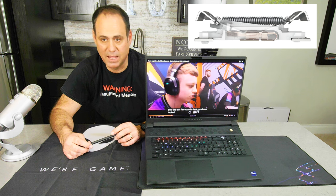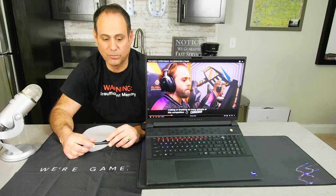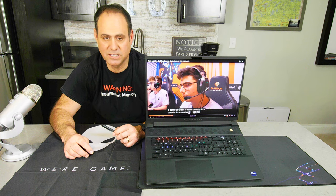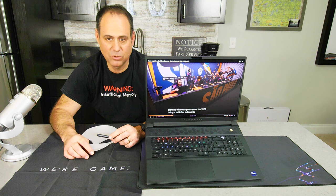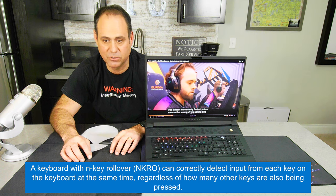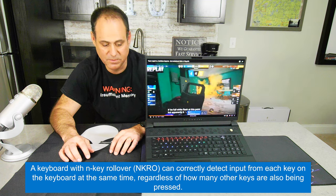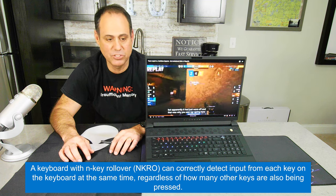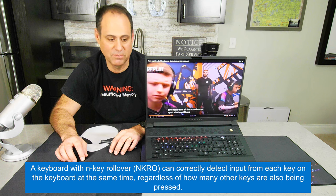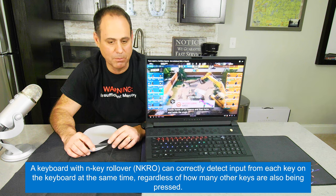It also features N-key rollover. On a typical notebook keyboard, keypresses aren't deciphered until they reach the PC. With N-key rollover, every key sends its own signal to the processor individually. So when you hit Q and X simultaneously, it deciphers Q and X separately rather than sending a combined signal for the processor to figure out. This makes input very fast and prevents confusion — professional-level gaming requires a professional-level keyboard.